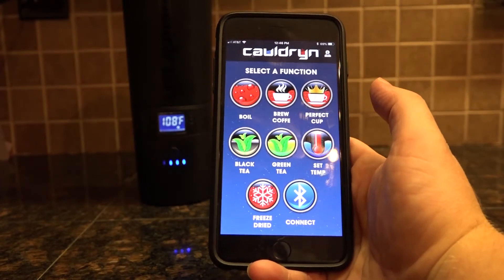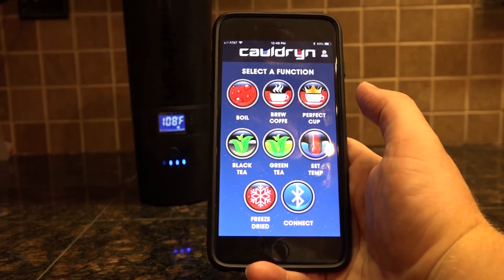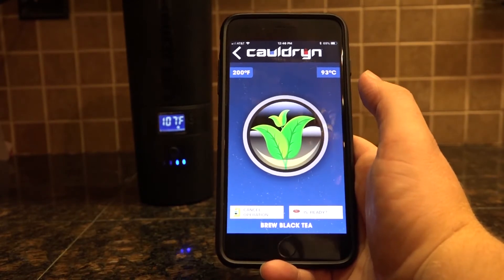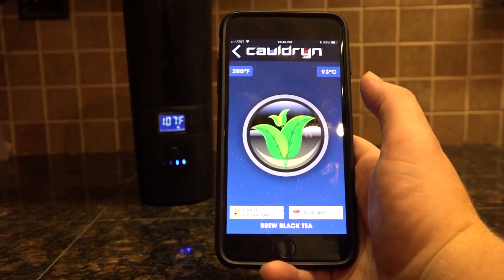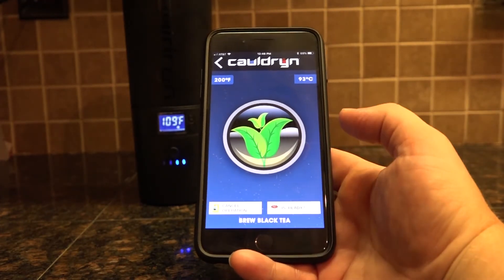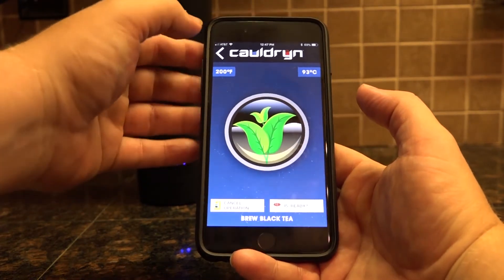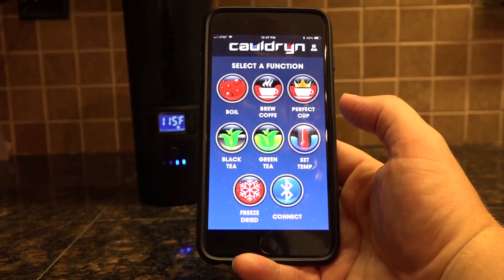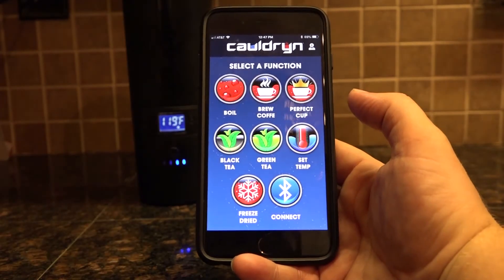On the main screen you've got several one-touch options. I'm going to look at the one for black tea right now. If I press the black tea icon it's going to immediately launch to 200 degrees Fahrenheit, 93 degrees Celsius — that is the optimum temperature for brewing black tea. Going back to the main screen, your preloaded one-touch functions are: boil, brew coffee, and The Perfect Cup — I'll talk about that one in just a bit.